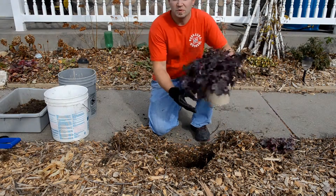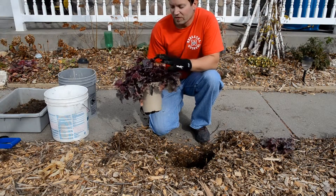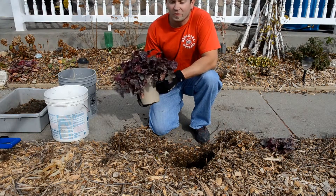A great plant is this plum pudding heuchera. It has very interesting foliage and even a bonus of flowers, and that lasts all season long. Some varieties are evergreen and they'll last all winter long too and provide winter interest.